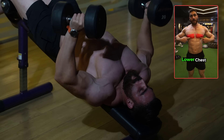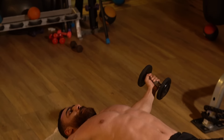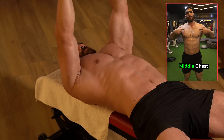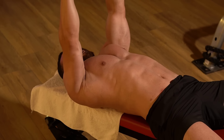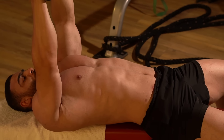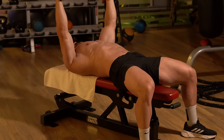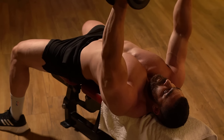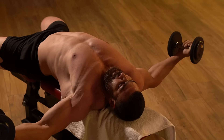Do three sets of 12–15 reps with a rest period of 60 seconds. The seventh exercise is the dumbbell flys on a flat bench, which directly targets the chest muscles and develops chest expansion by focusing on the wide movement of the arms. Flys help develop the expansion of the pectoral muscle, adding size to the chest, and improve range of motion — making it easier over time to perform exercises such as push-ups and alternate presses. Do three sets of 12–15 reps with a rest period of 60 seconds.